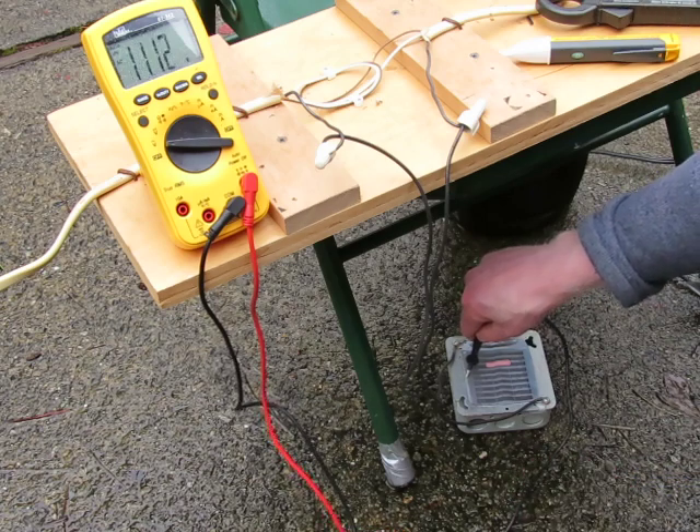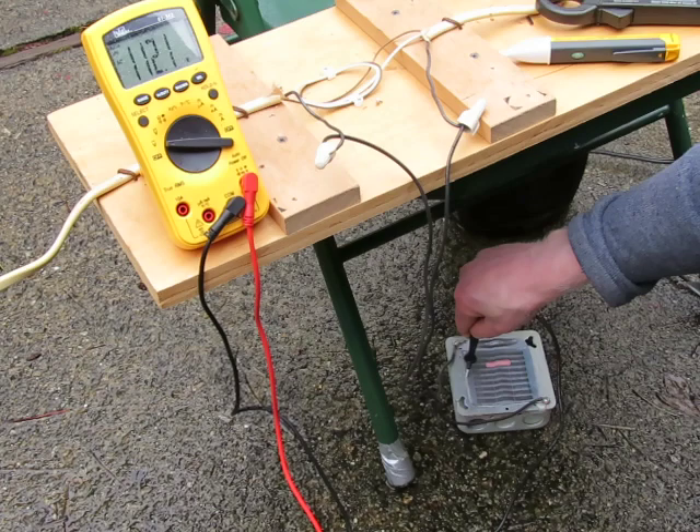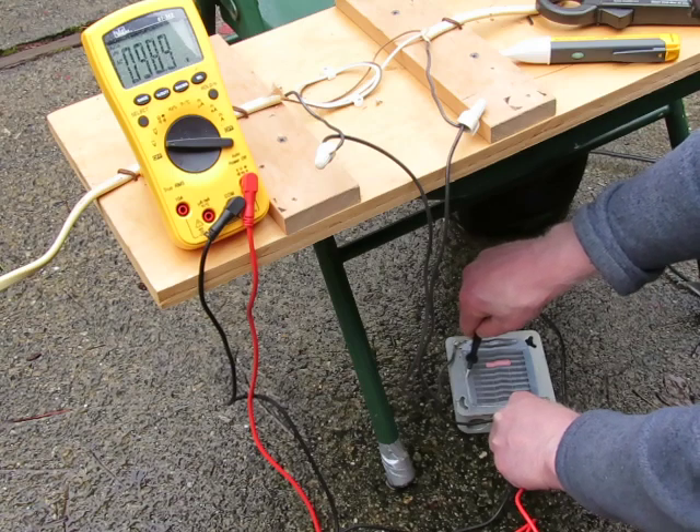If I move further away, due to the voltage gradient it will go up in voltage — so now we're at 112 volts. Really close to the box it drops down to 98 volts.